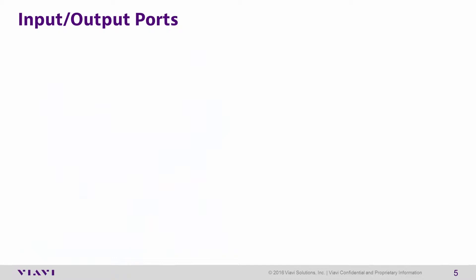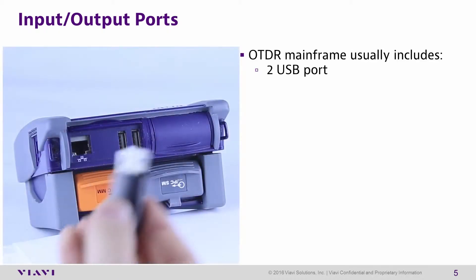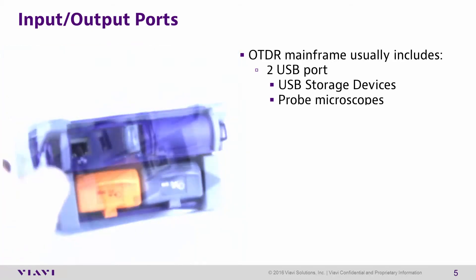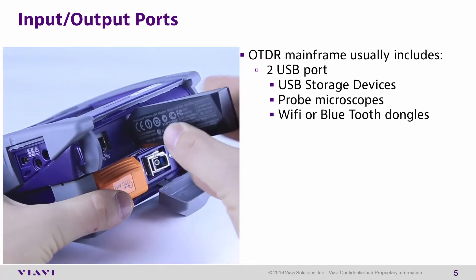Input and output ports. The T-Bird 2000 mainframe has two USB ports. These can be used to connect USB storage devices, fiber inspection probe microscopes, and Wi-Fi or Bluetooth dongles.